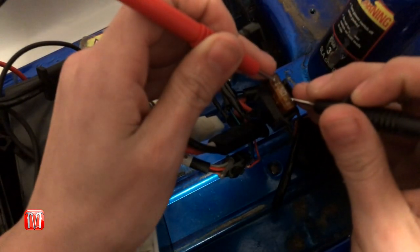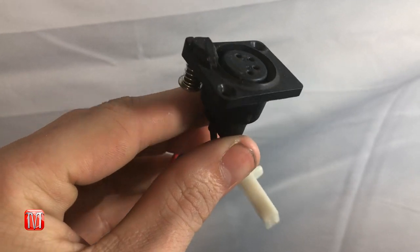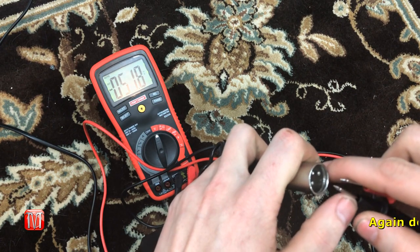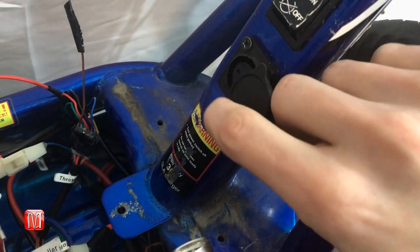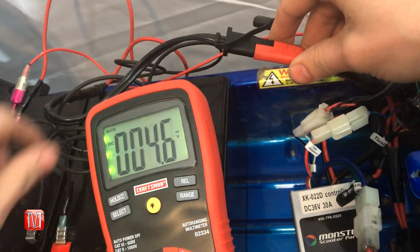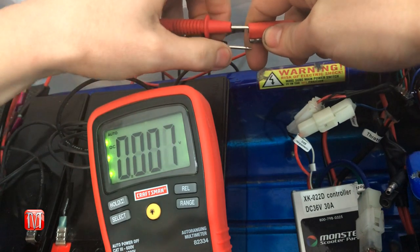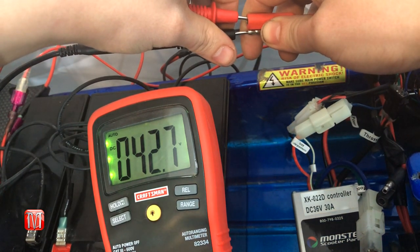If the fuse is good, move on to testing the charging port. If your batteries are good but you're not getting a charge, it could be the charging port. First, test the charging cable by plugging it into the wall, then use a multimeter on the negative and positive prongs — you should get a reading over 36 volts. To test the charging port, plug the charger into the wall and into the port, then locate the power wire going to the batteries. Place the positive lead into the female end and negative into the male end — you should get close to or above 36 volts.